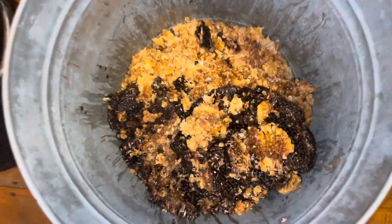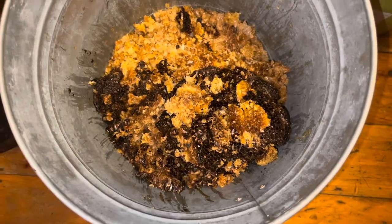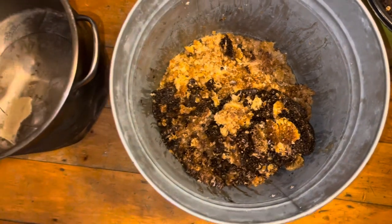So today we are going to be rendering this raw, unprocessed beeswax into beautiful, golden goodness. Let's get started.